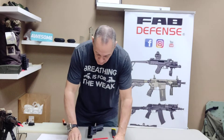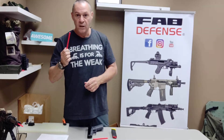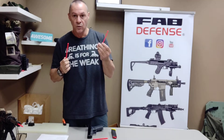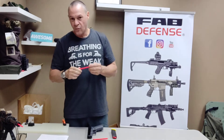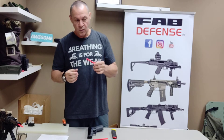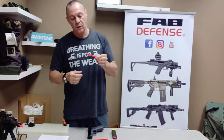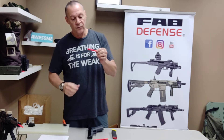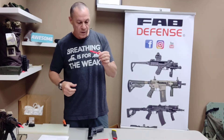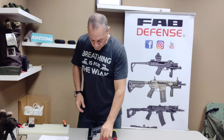We have them for AKs, for 9mm handguns, and for 22 handguns and 45 caliber handguns. We don't make them, but what we do is put a piece of tape around the back of the safety rod where it goes into the barrel, and that's plenty good.